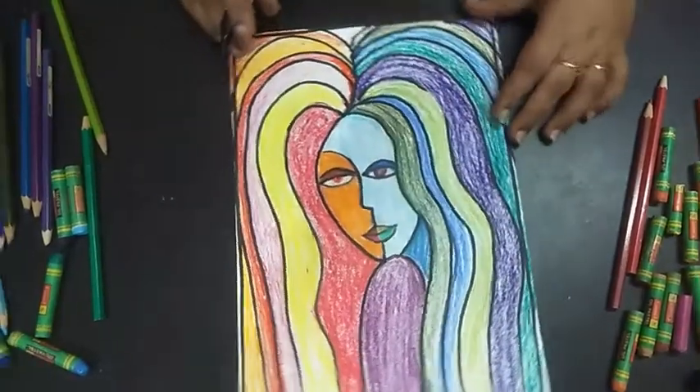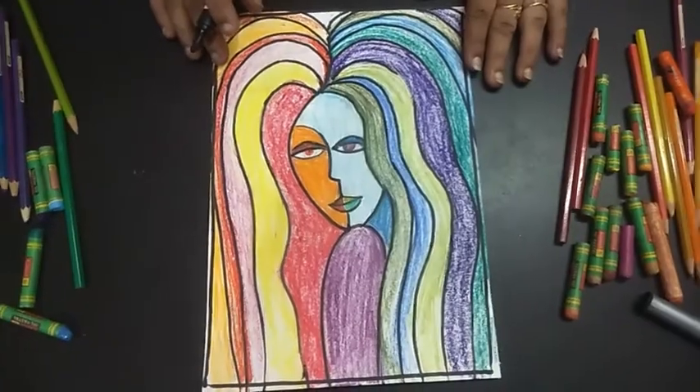Your creative painting in warm and cool colors is completed. Thank you! We will see you in the next class with different colors.